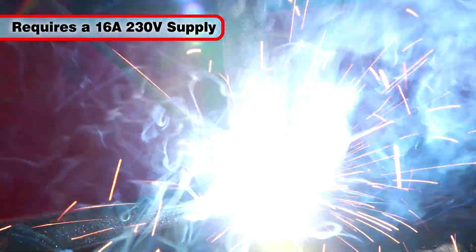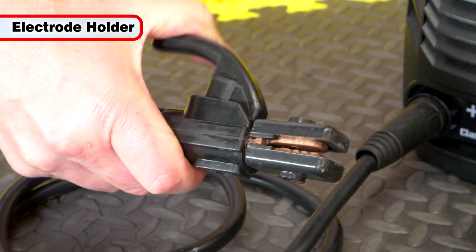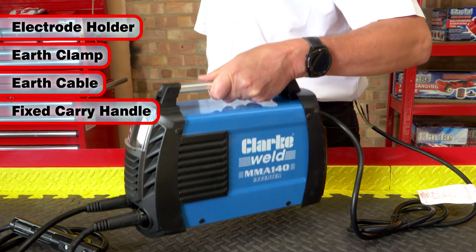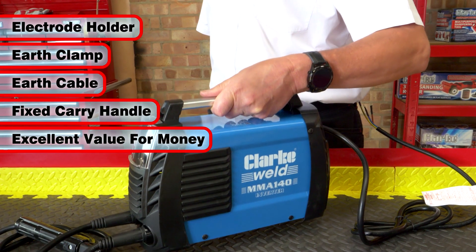The MMA 140 requires a 16 amp, 230 volt supply and is supplied with an electrode holder, earth clamp and weld return cable, plus a fixed carry handle, making it excellent value for money.